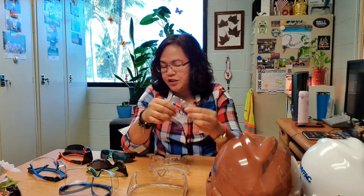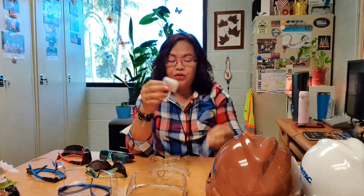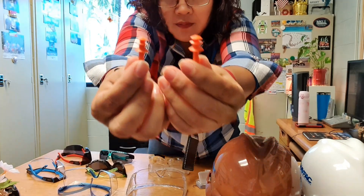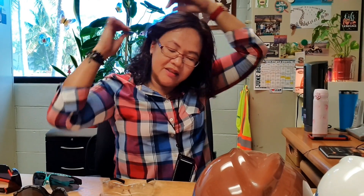Next we will go over hearing protection. Hearing protection is required when you are exposed to a noisy environment. There are several different types of earplugs — these ones are the reusable ones. There is a proper way of inserting them: you put the earplug in your ear, pull the top side of the ear, and insert it by rotating it slowly.